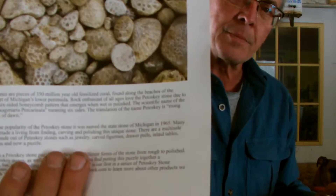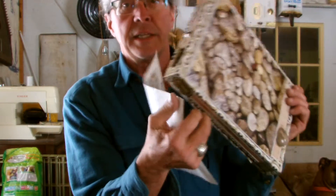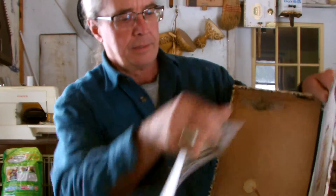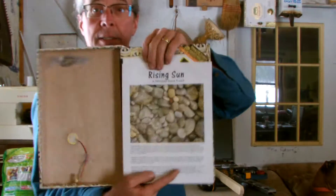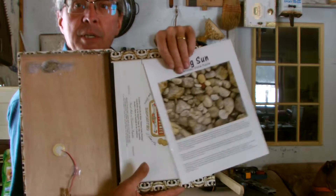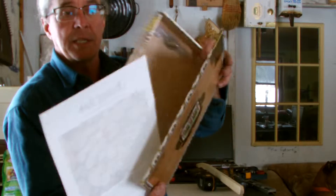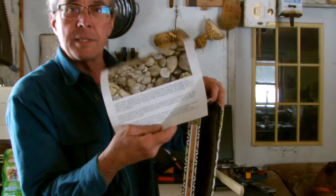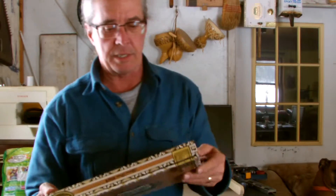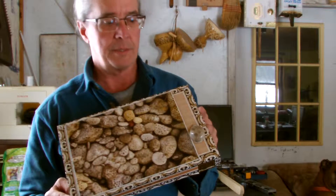I have this description of the Petoskey stones that I am going to glue inside the lid, so that someday when somebody opens the box to change a string or something, there will be the Petoskey stone story. It's a nice glossy card that came with the puzzle.